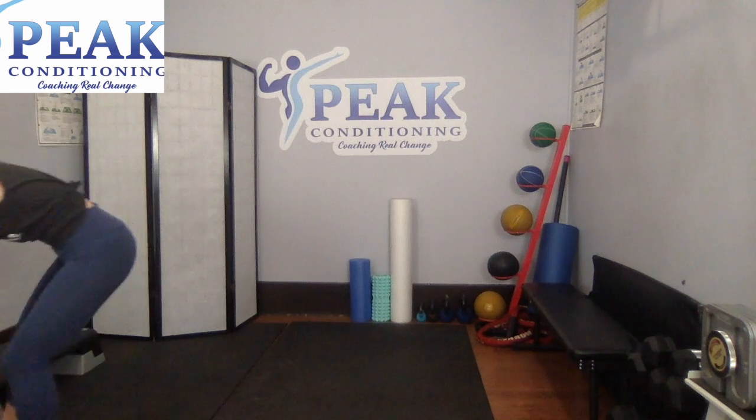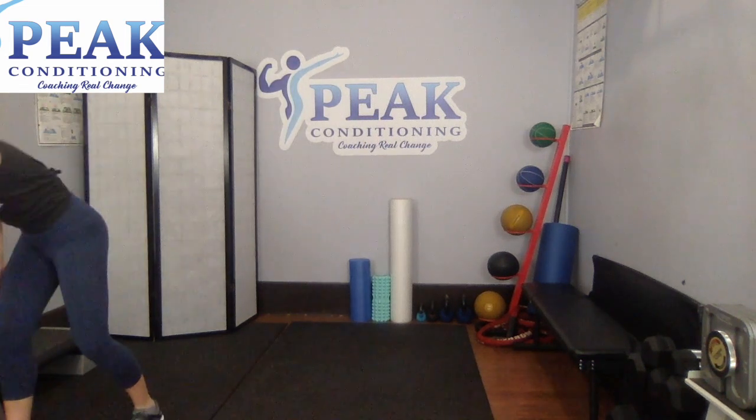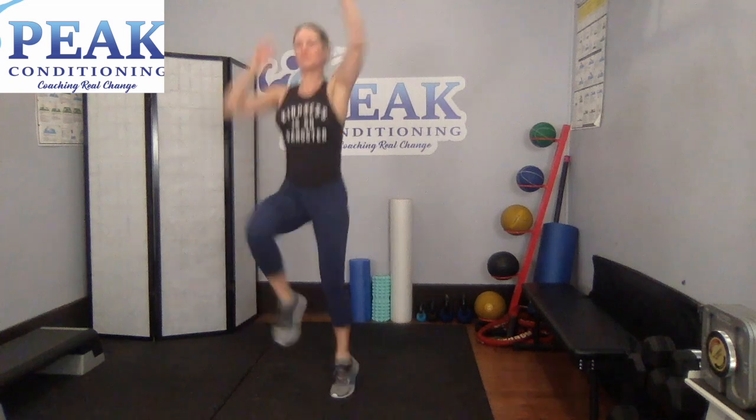Ten seconds. Almost there. I know these are tough — keep pushing. One, two, three, two, and the last one. All right, next move.